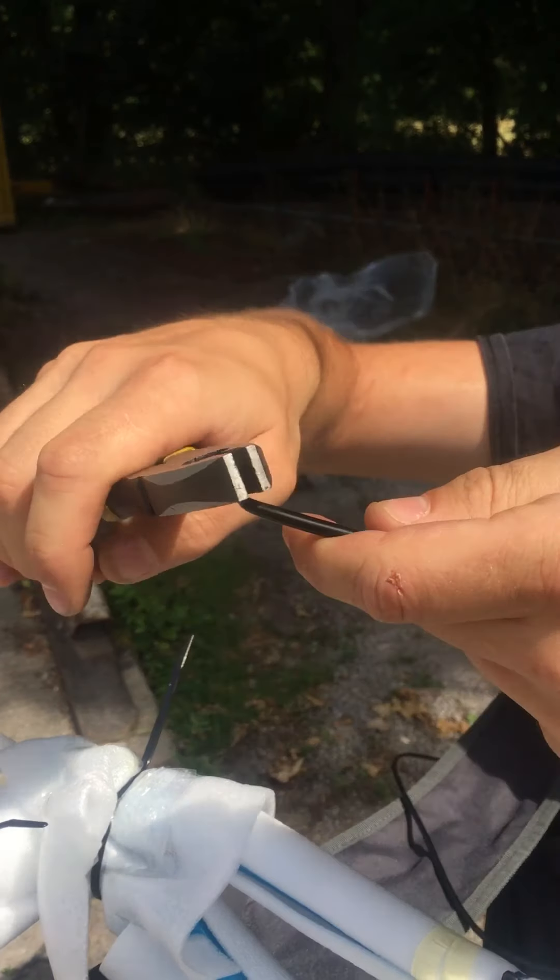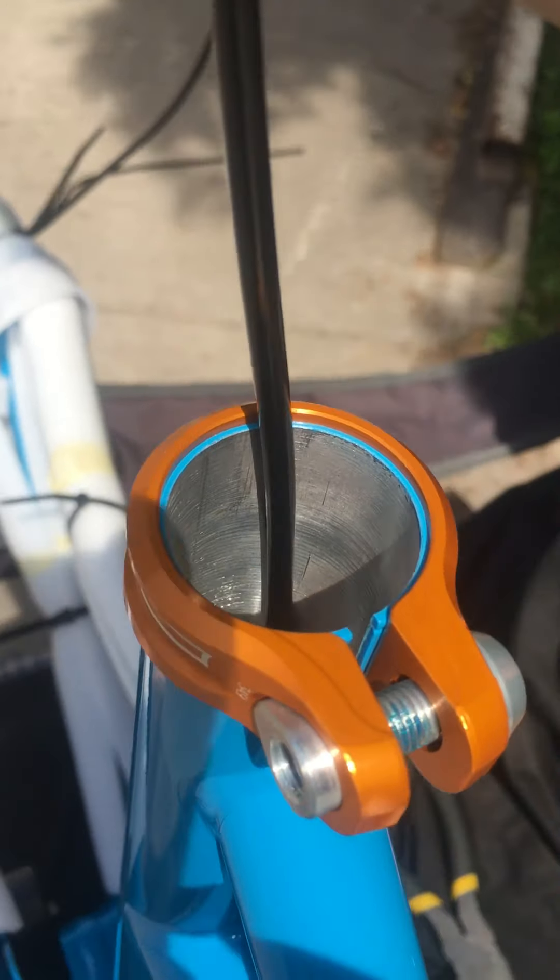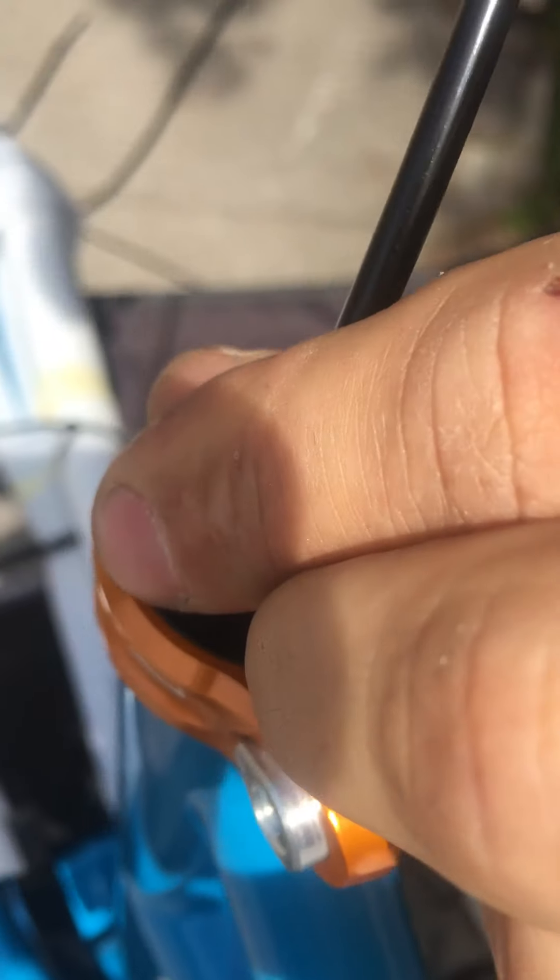We're here putting in — sorry for the noise — we're putting in a hose in a rocket. This is a rocket but all the drop links are the same. So this is our surefire technique of how to do it.